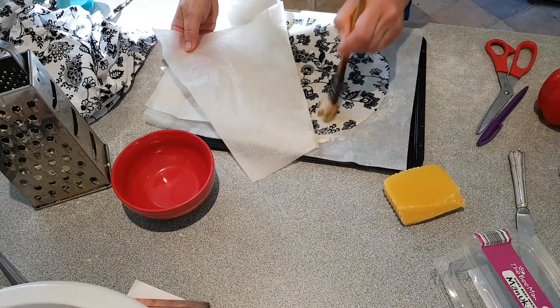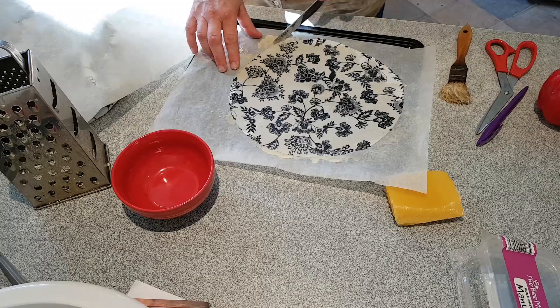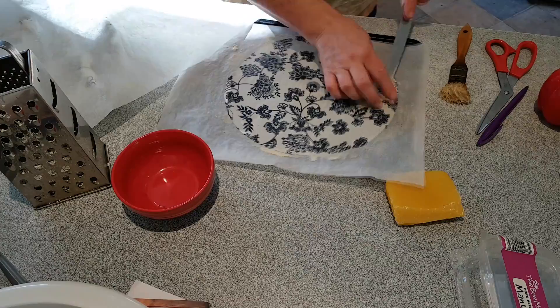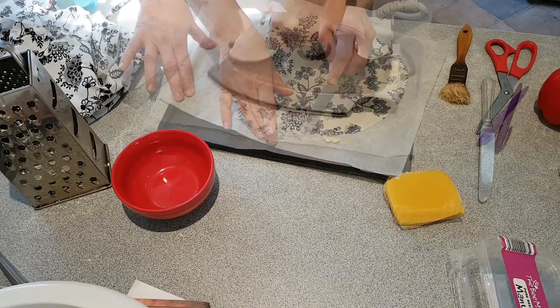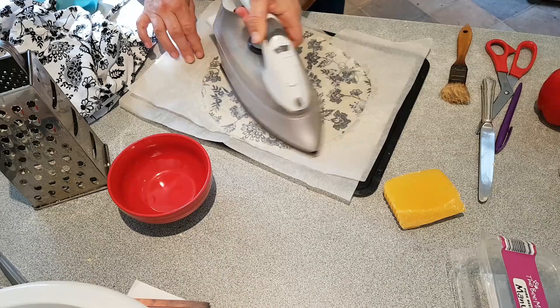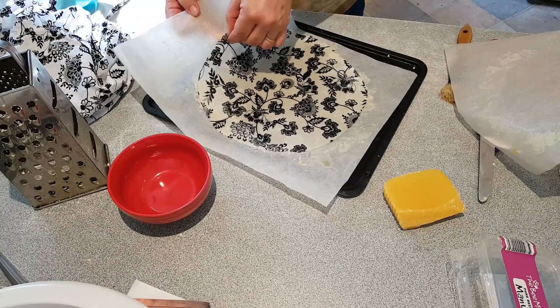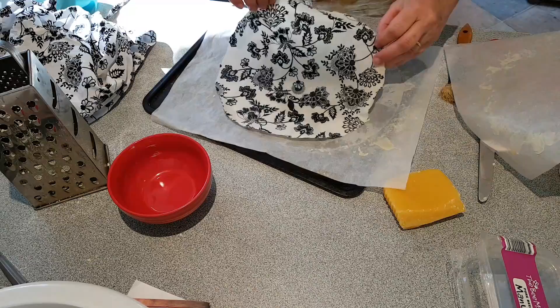It's already starting to harden — it's winter here so it's cooling very quickly. There's some wax left over on the edge, so you can just scrape that and put it where you need it. You can actually use the iron to push the wax around the material — that's really helpful. I can see through the baking sheet that the material is all coated now, so I'm going to peel it off before it sticks to the baking paper.